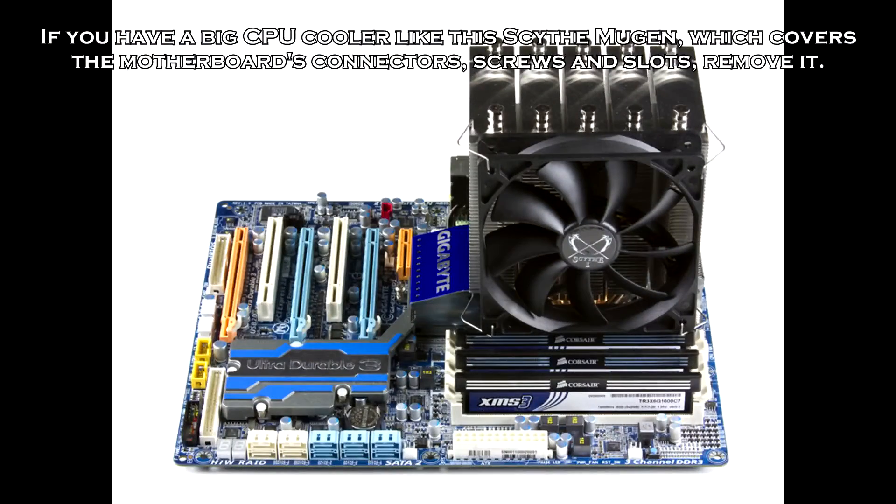Now the next step can be done in two ways. If you have a big CPU cooler which covers the motherboard's connectors, screws and slots, remove it before continuing. In my case however I am using the stock cooler which isn't covering anything.